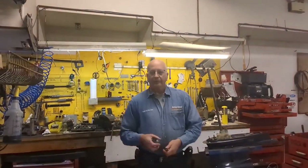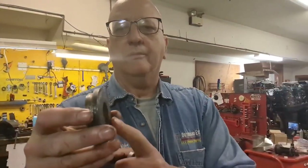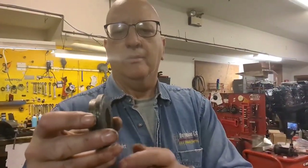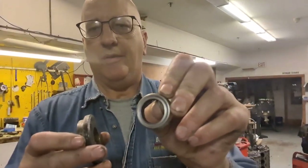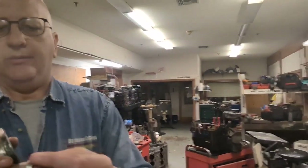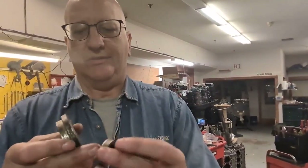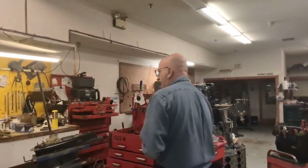A traditional thrust washer on most other motors has no little ridge, so the line will get between it and the seal. Mercury encapsulated their seal with stainless steel — not a bad idea, it works pretty well. But the line can still sometimes get between the stainless and the seal, so the line gets on the shaft and keeps wrapping around.